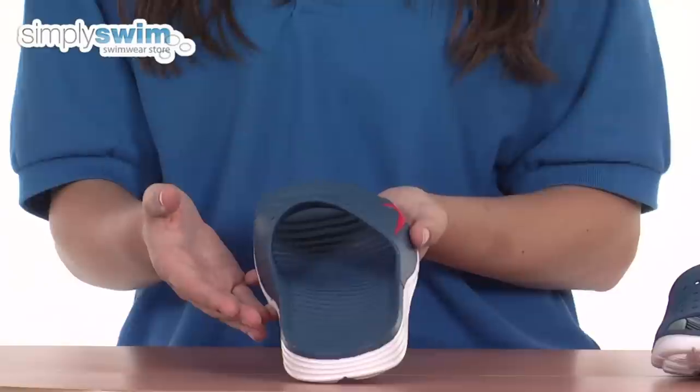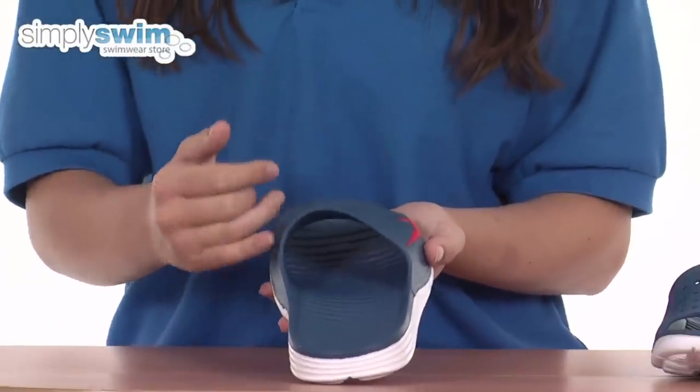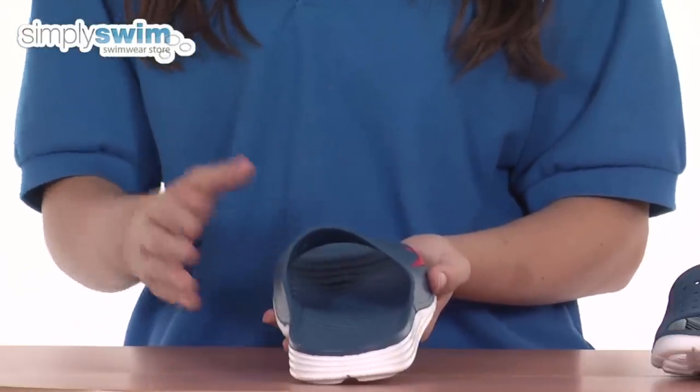Now there are some great drainage features to these shoes — as you can see the pattern here, and there are also drainage holes as well to stop any bacteria from developing inside of the shoe and help the water to drain away.